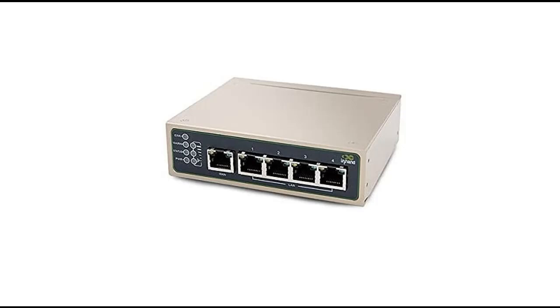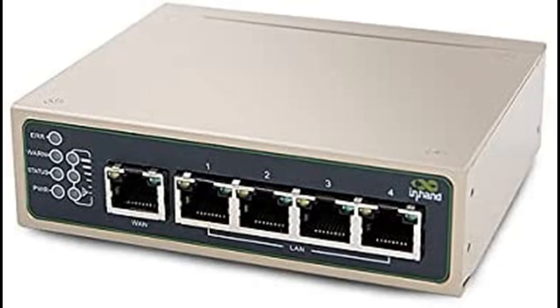Introducing the highlight features and overview of In-Hand Networks IR615S, an Industrial IoT 4G VPN Router with LTE CAT 6 cellular plus Wi-Fi and dual SIM card slots.